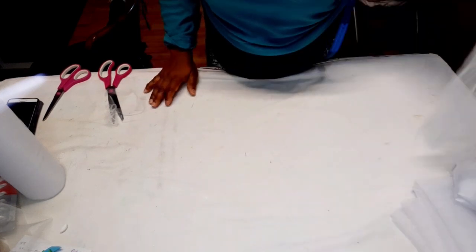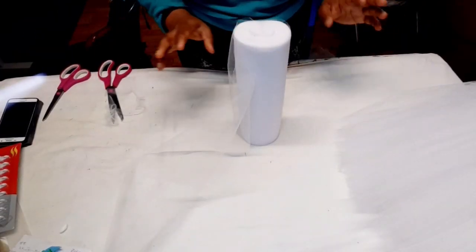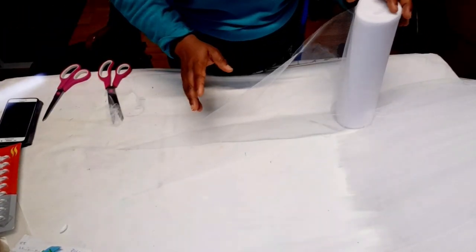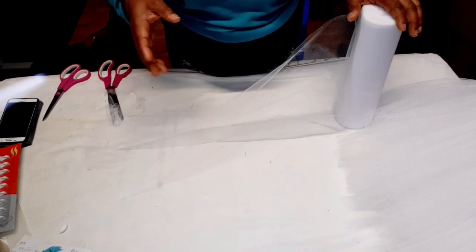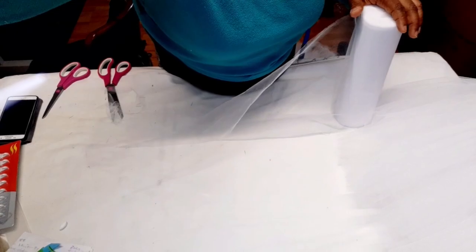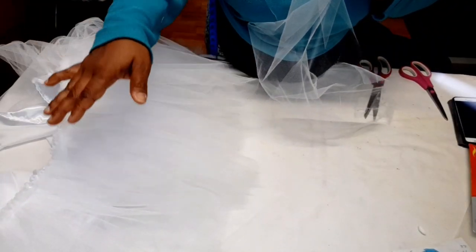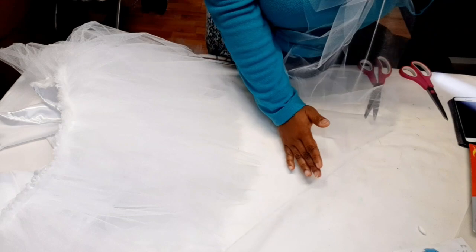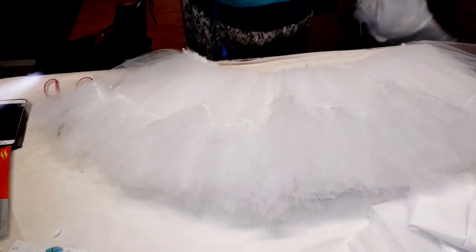It's very puffy already! For the next layer I'm going to cut six yards of this wider tulle and about 40 yards of the shorter one. I'm cutting only six yards of the wider one because the dress is already full, so I don't need to gather too much on top again. The 40 yards goes at the bottom.